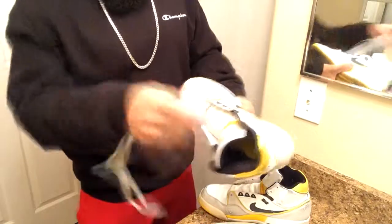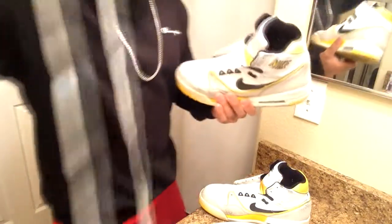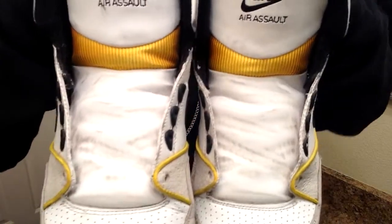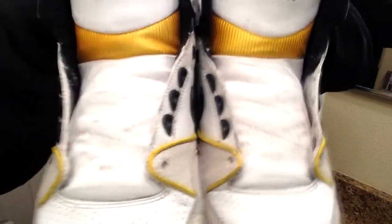I'm gonna unlace these shoes real quick — these are the Nike Air Assaults. I think these are pretty cool, still in my lineup, haven't gone in the closet yet. Laces out of both of them. I'll show y'all what they look like right now — there's dirt all up under there on both of them. Let's do one at a time so you can see.